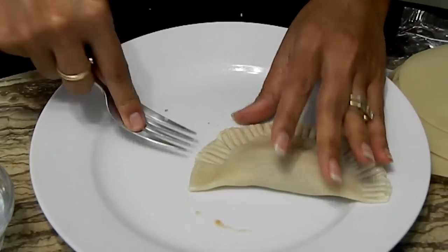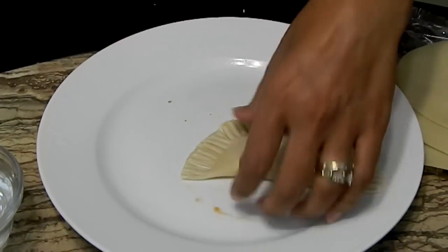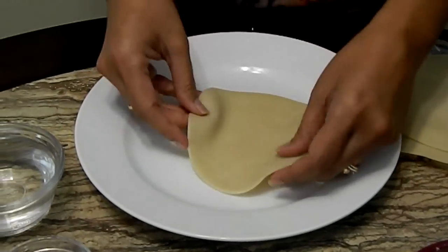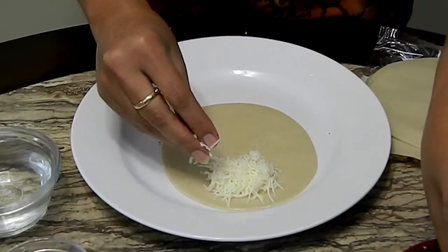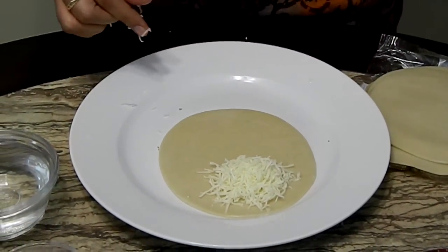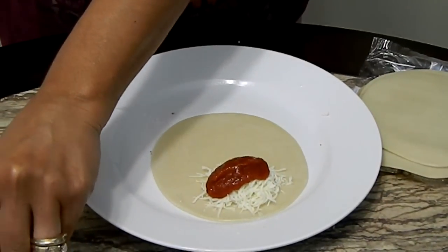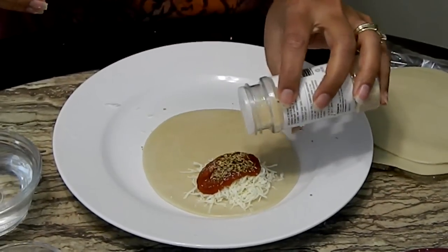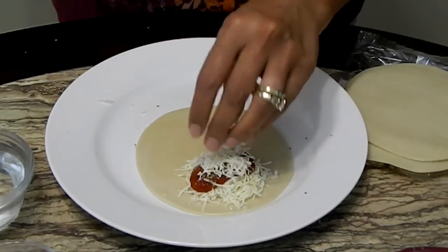These are not going to last long — people are going to eat them right away. Let me show you another one real quick. Wet the edge, add cheese, one tablespoon of the sauce — remember, not that much sauce, just put it on top. I told you to use the finely shredded cheese because these fry so quickly, you want the cheese to melt, and finely shredded cheese melts much faster.